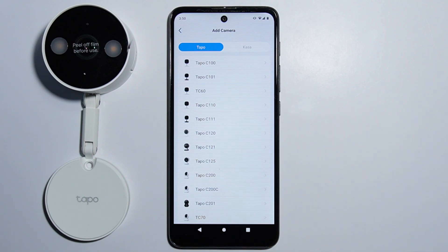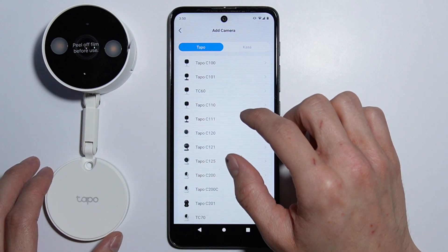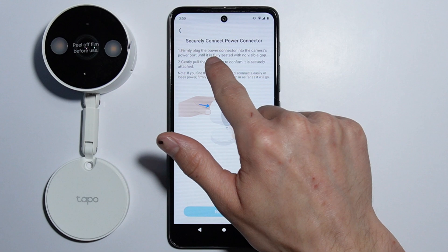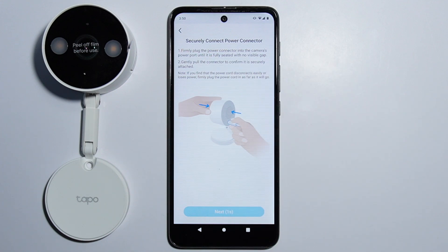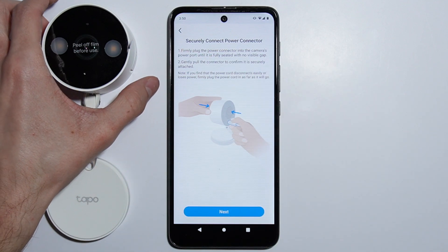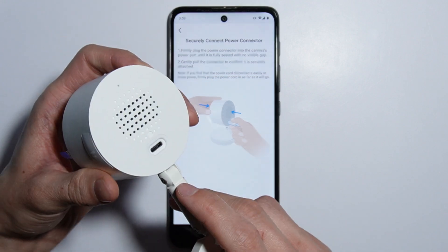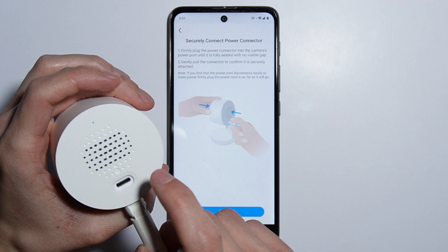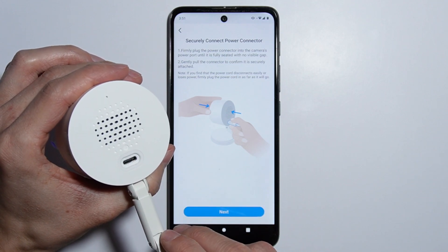Here we have the Tapo C120 camera, which is ours. We can select this camera and here is the information to securely connect the power connector. At the back of the camera there is a USB-C port for power.